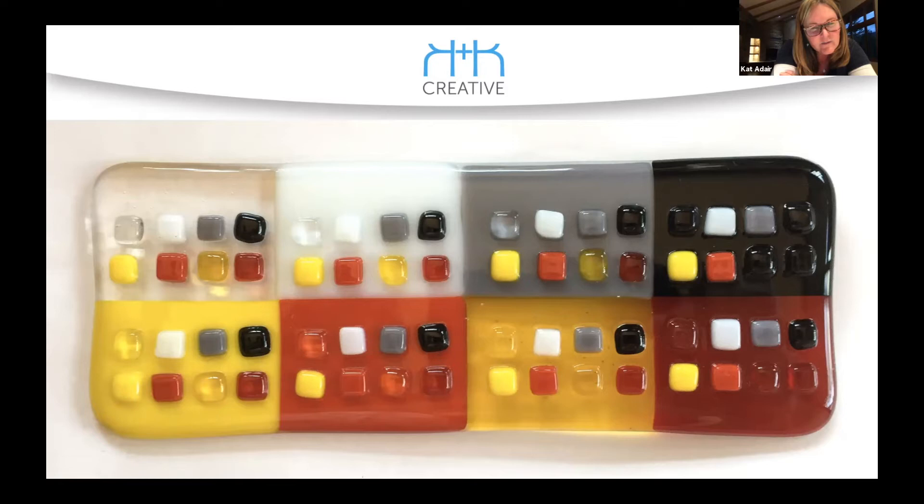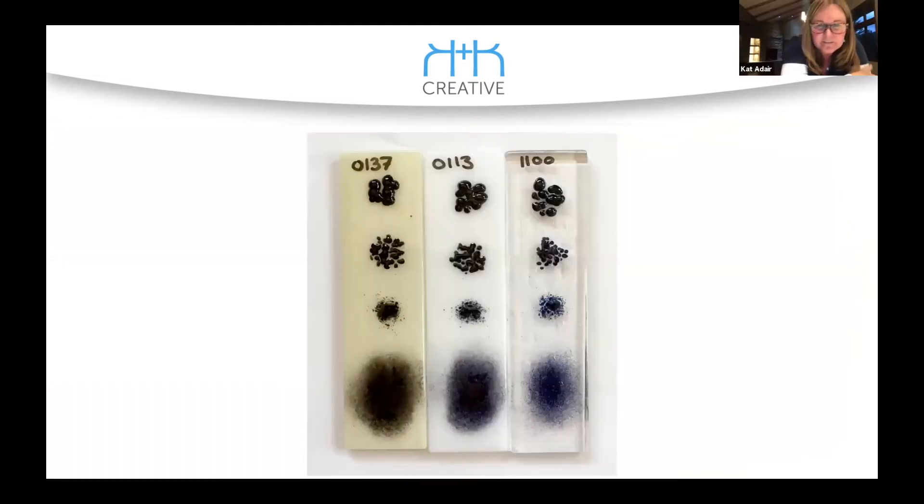This was just to show new students what happens when you put color on color, and how some colors disappear. It's an interesting texture — kind of artful in its own right.